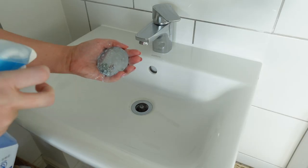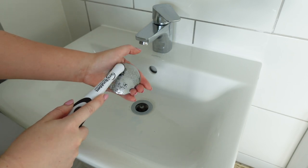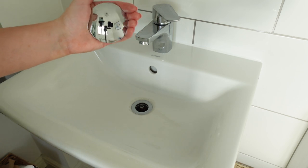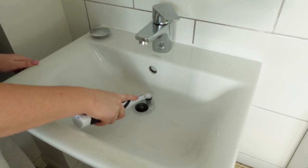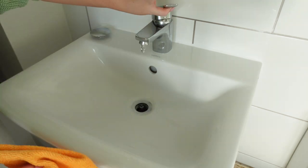I'm just going to spray the plug cover with a little bit of the Flash spray and go over it with my sonic scrubber just to get off any of those watermarks that love to cling to these things. I'll also use my sonic scrubber to go around the rim of the plug hole and make sure any marks there have been removed.